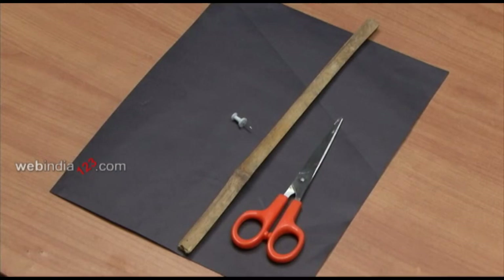Materials required are stiff paper of any colour, one sheet. Here we have used black colour. Map pin, one short bamboo cane 15cm in length, scissors.